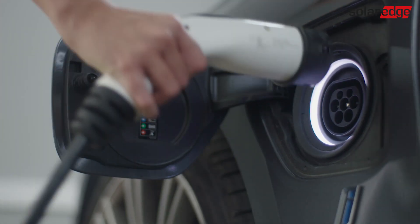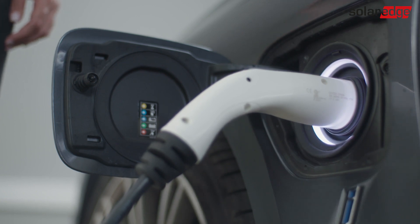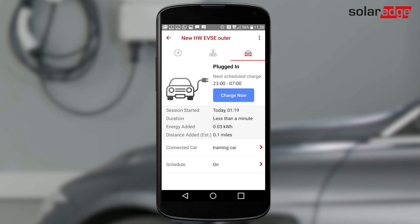To charge your car with schedules, verify that the green LED is blinking. Plug the EV charging cable into your car and push firmly until it clicks into the socket. The LED turns blue and the inverter beeps. The system is ready for charging and will charge based on your schedule.